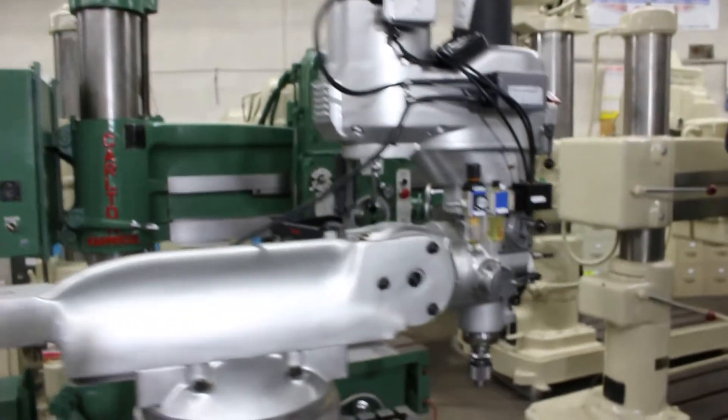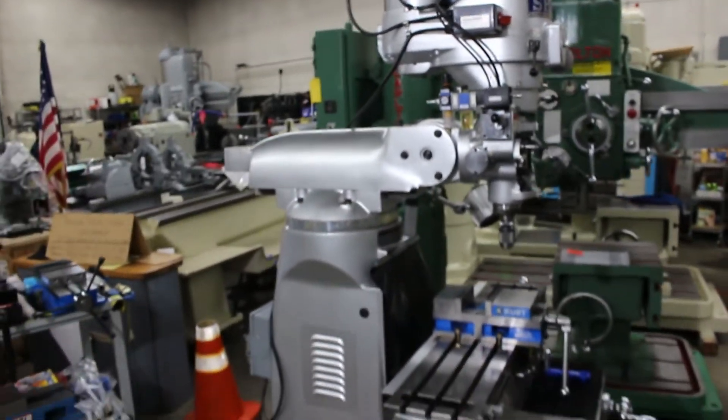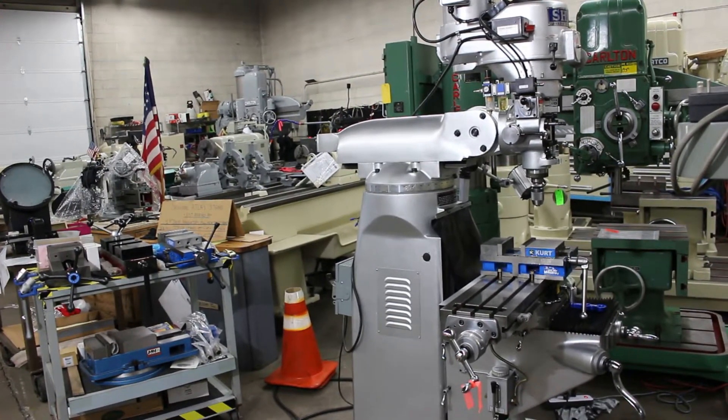Standard features include one-shot lube, R8 chrome hardened quill, variable speed ranging from 60 to 4500 RPM, and a 3 horsepower main drive motor. Machine weight is approximately 2300 pounds.